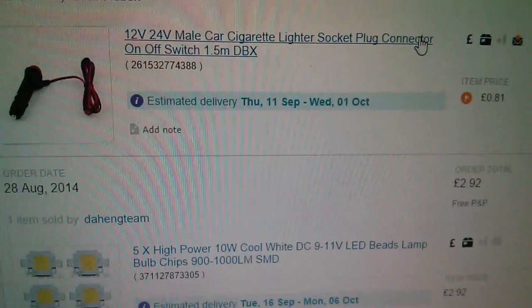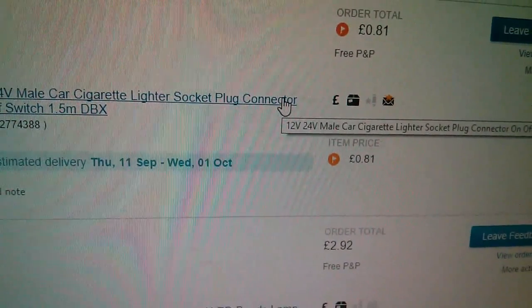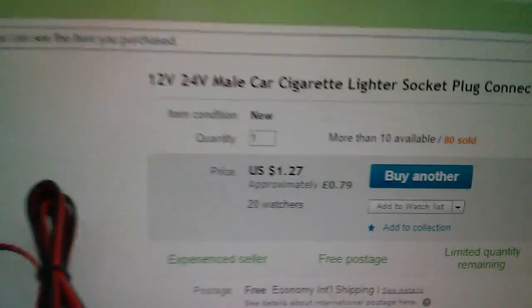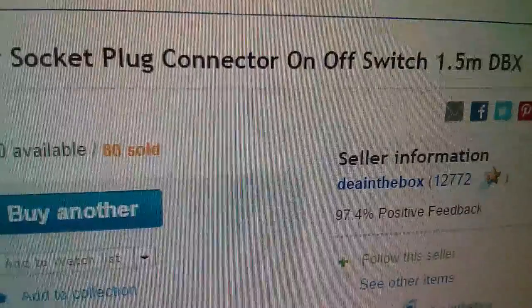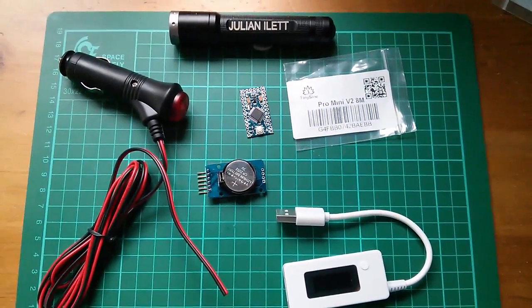I then bought another one for 81p — it was 99 cents. Correction, my mistake: it was actually $1.27, which is about 79 pence, from DEA in the box. And so that is today's postbag.